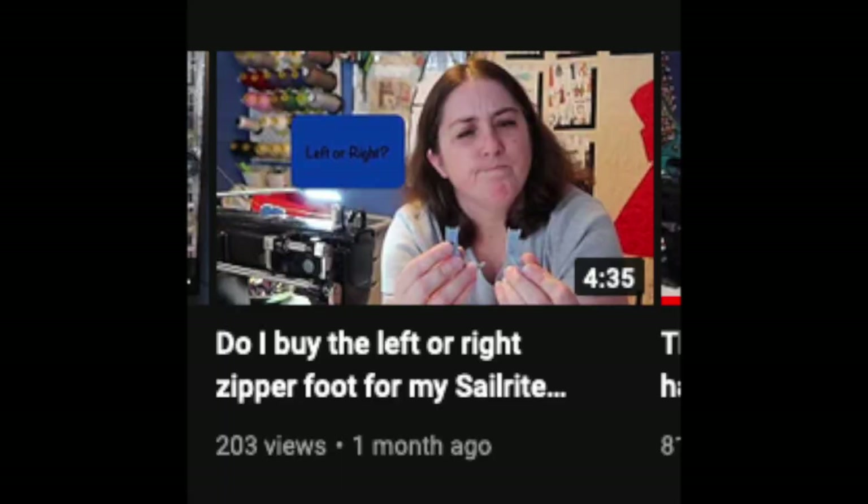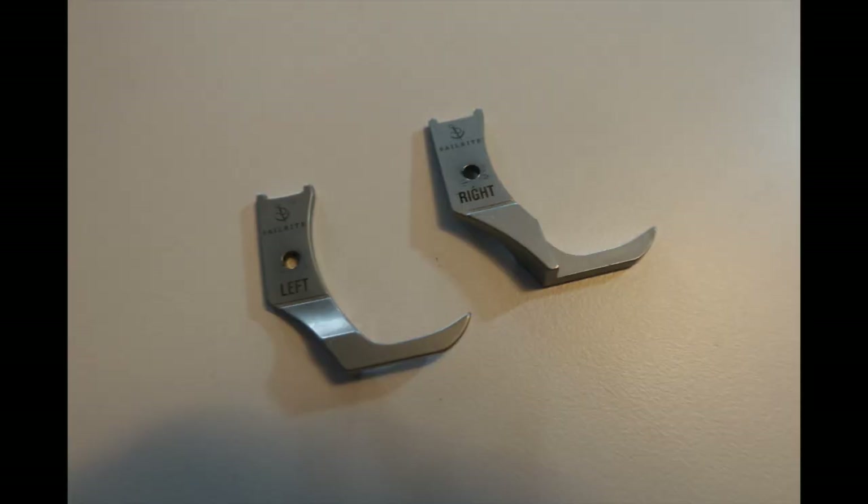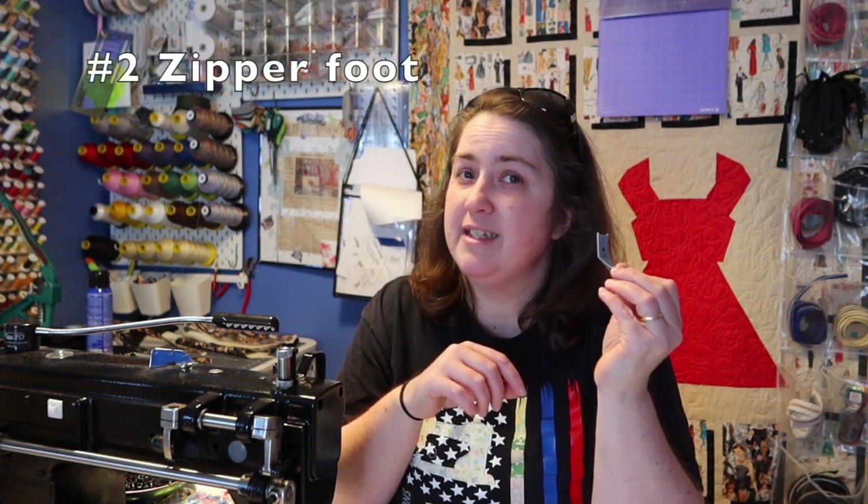The very first item we're going to talk about is the left and right zipper foot. I used just the regular foot on my sewing machine for a while for zippers, however they weren't getting as close as they could and weren't turning out quite as good. I went ahead and purchased both the left and the right because I didn't know which one I needed — check out that video if you want to find out more. When I got the right foot, I noticed my stitches towards the zipper were so much crisper, cleaner, and looked so much nicer. My number two item is the zipper foot.